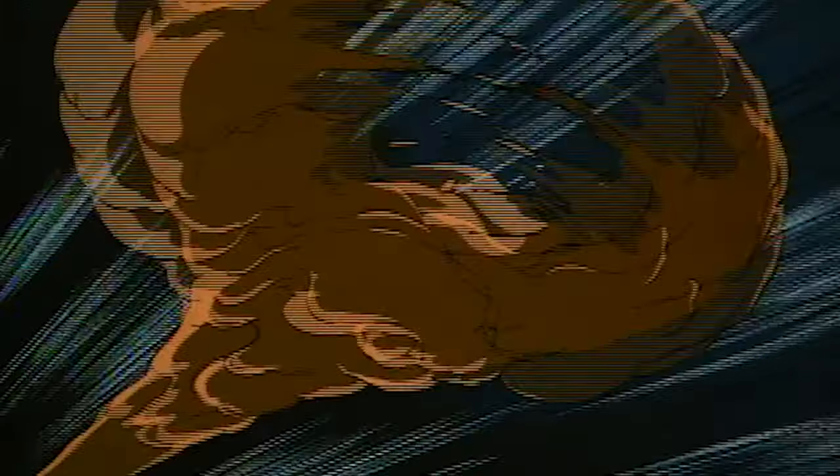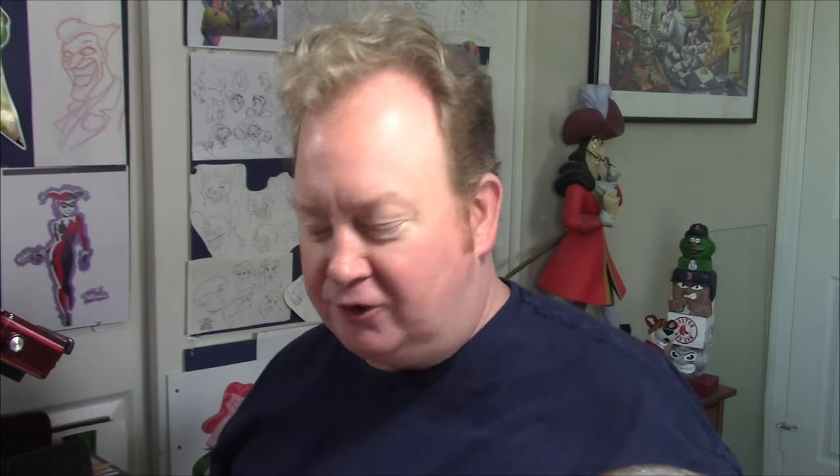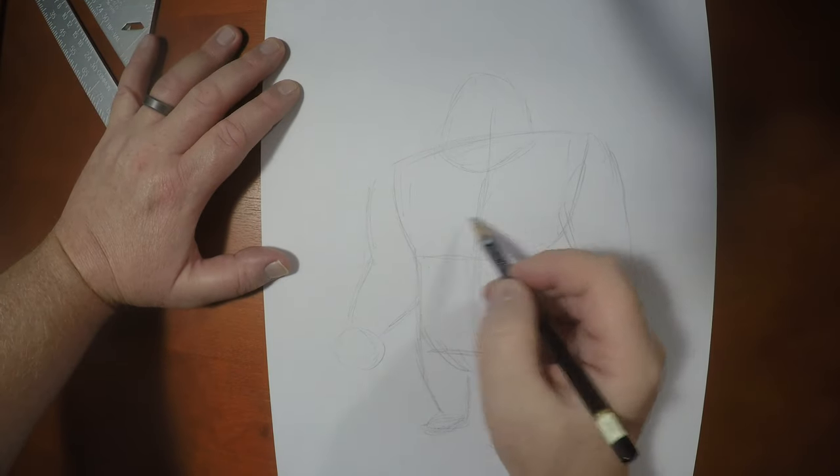When prepping for this video, I was coming up with all different kinds of gimmicks that this Clayface is known to do in the series. The more fun I was having, the more I realized we need to dive into how to draw him pretty straight. We'll have a little bit of fun, but we're gonna draw his body and show you exactly how to do the beginnings of the character.